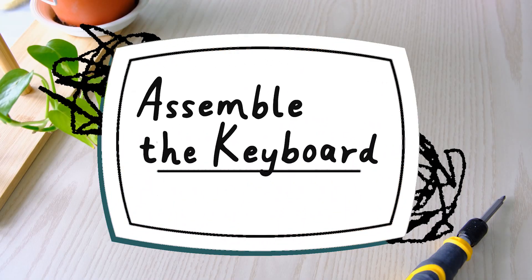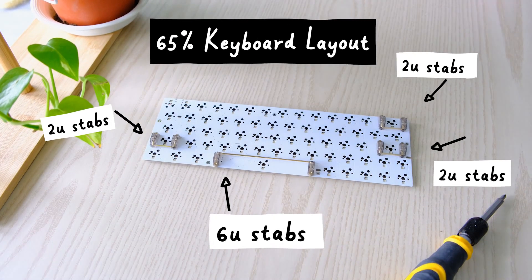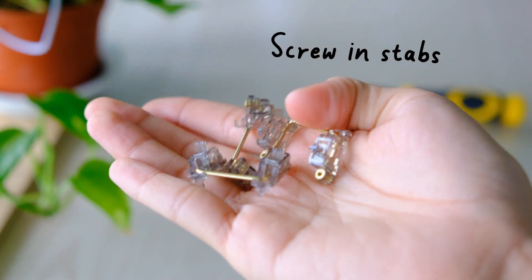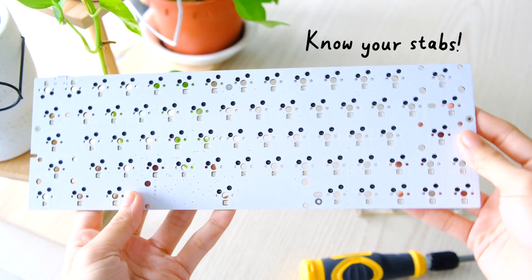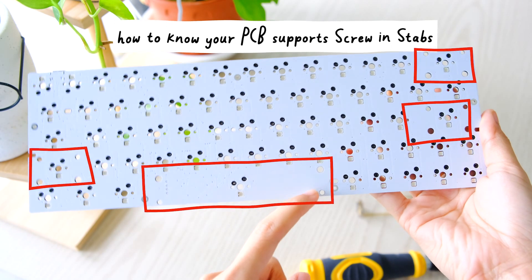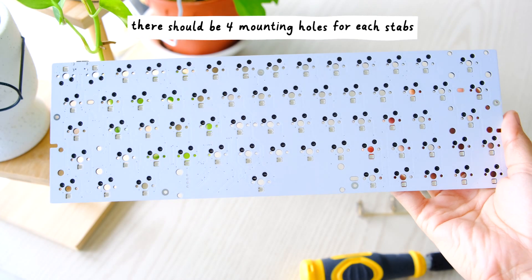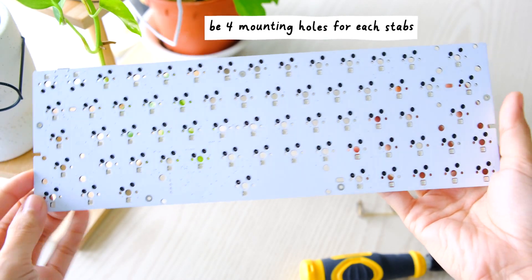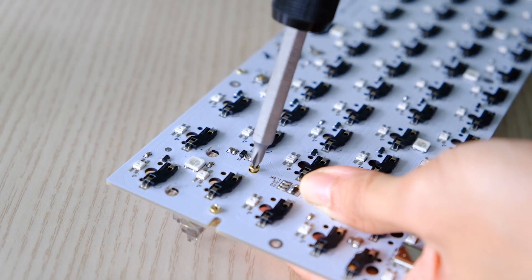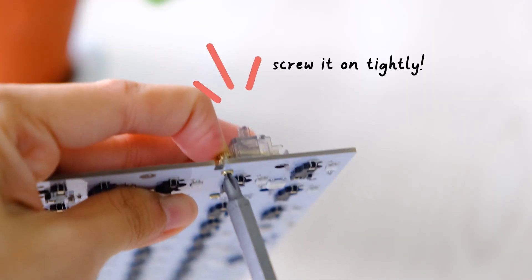Now let's add the stabs. A standard 65% keyboard uses only one 6U size stab and three 2U stabs, unlike the 60% keyboard where it uses four 2U stabs instead. For someone starting out, make sure what type of stabs your PCB can support. If you see stab mounting holes on the PCB, that means it supports screw-in stabs. These holes are for the stabs to go through and be screwed on underneath. If it still feels jiggly, tighten it more to avoid any rattle.